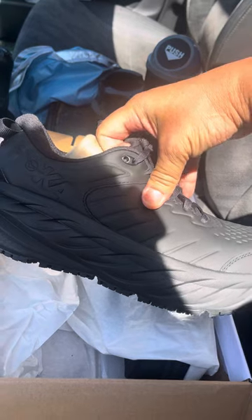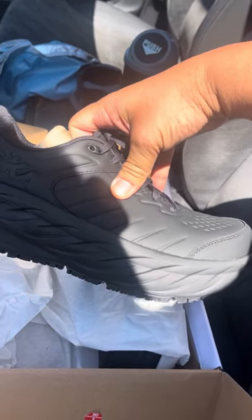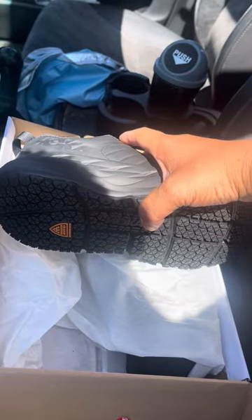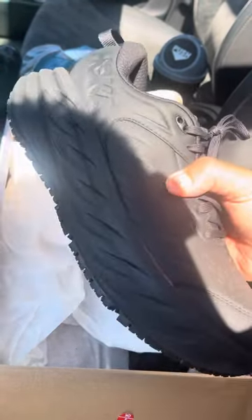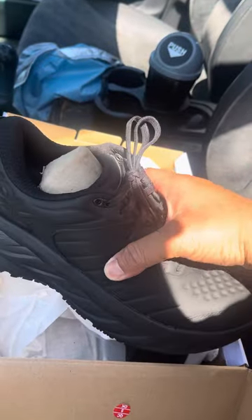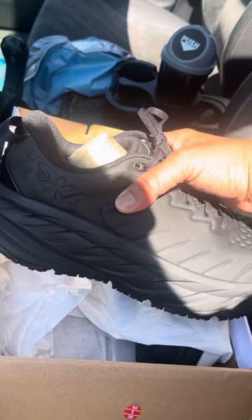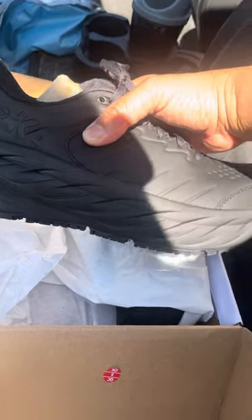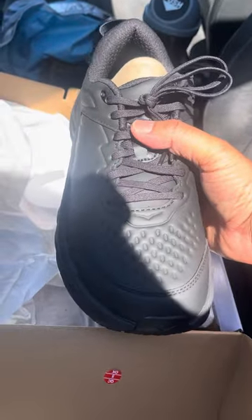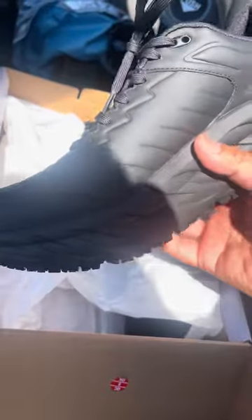I'll be putting a lot of miles on it. Might do a follow-up if it's required. But as of right now, this is the shoe I'm going to be working with. A little bit about Hoka — I already have one pair of this brand, and it's been pretty good. I'll show a little front view. It's kind of in the car right now.